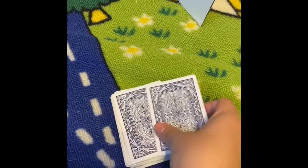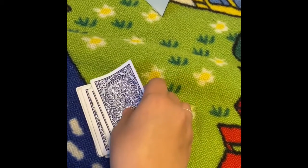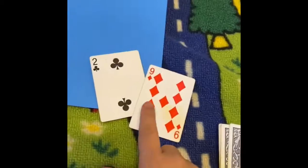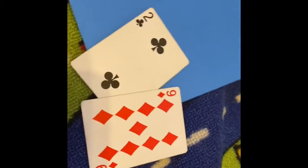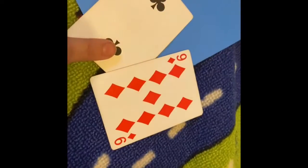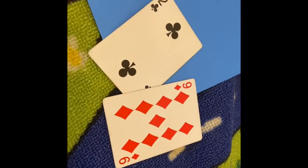If you're playing by yourself, which I'm going to do right now just to show you, I'm going to pick two cards. I have 2 and 9. I can do it mentally — I could say that 9 plus 1 equals 10, plus 1 equals 11.